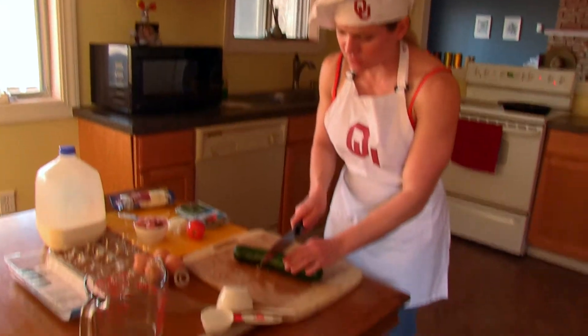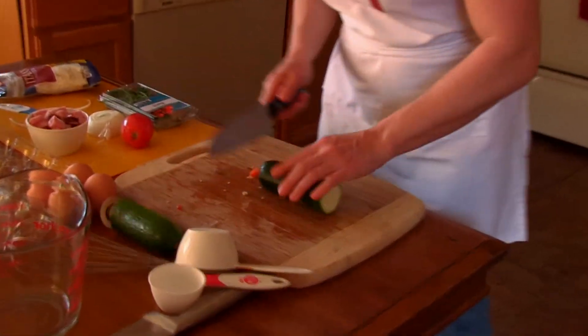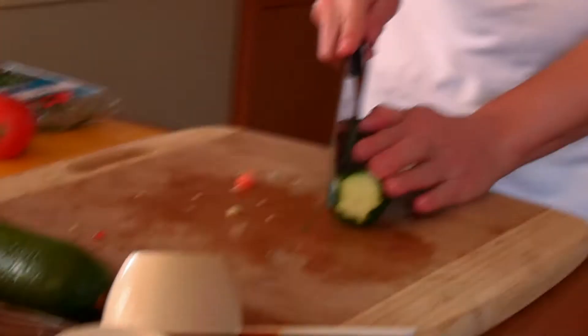Now the zucchini — it's not a cucumber, it's zucchini. We're going to chop this up.